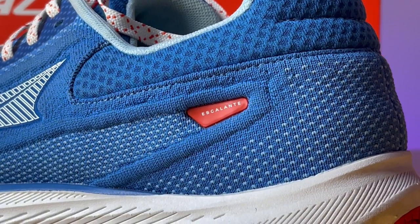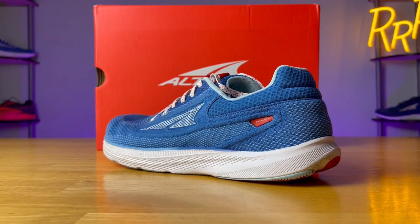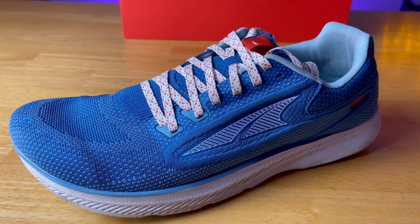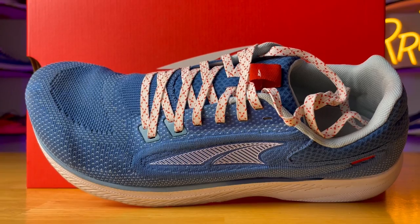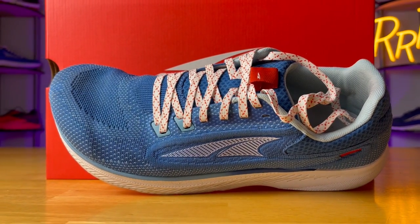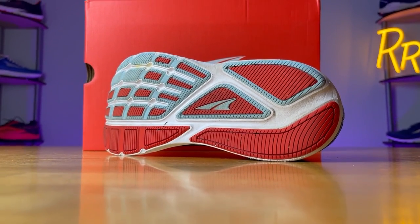Starting off our list is the Escalante 3. This features the standard foot shape and has 24 millimeters of the Ego foam in the midsole. The upper is incredibly comfortable with that knit-like material — it just feels very soft and pleasant. You get a decent amount of padding in the ankle and Achilles area and with the tongue — like the perfect amount, not too much, not too little. For a more minimal shoe, I'm happy with the rubber coverage here. It's quite substantial, no exposed foam, and the grip was quite nice.